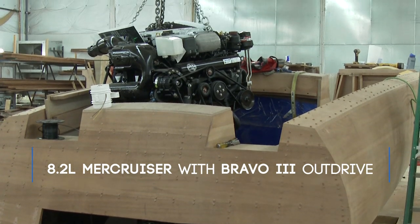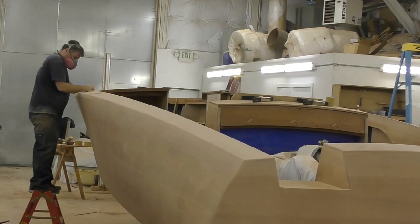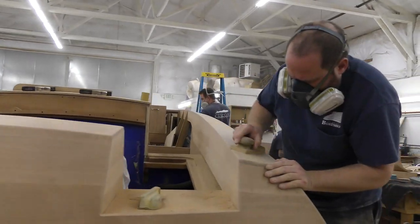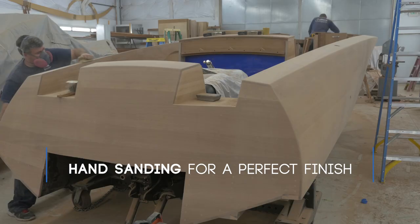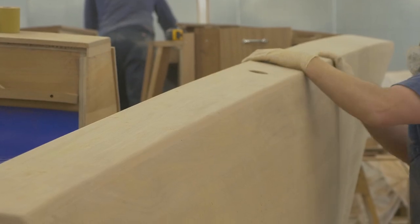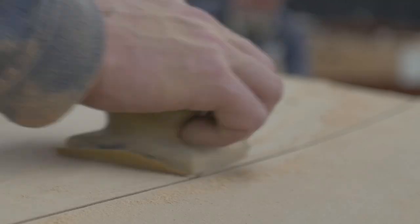In goes the engine and the drivetrain. It's labor-intensive prepping the boat by hand for the stain and varnish. Every imperfection shows, so the surface must be absolutely flawless.